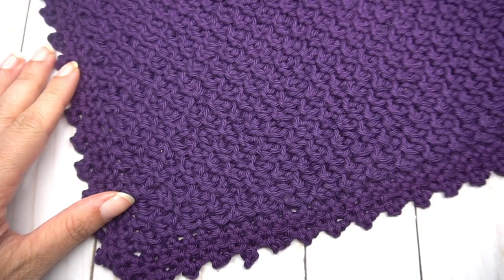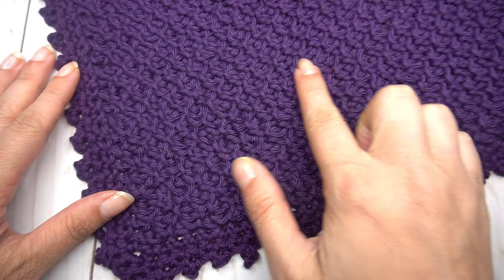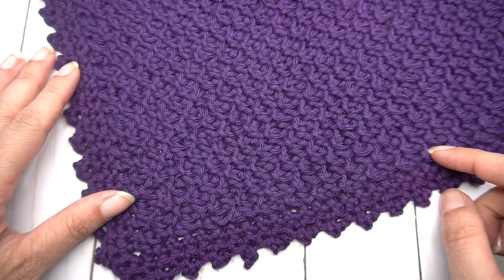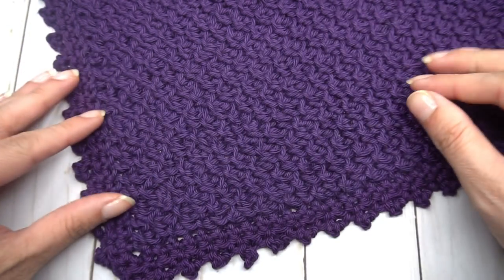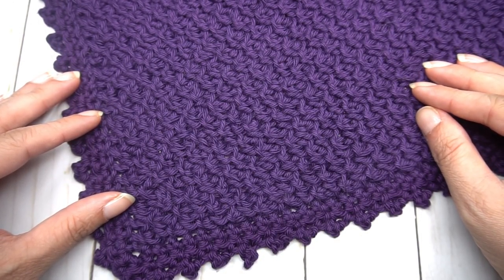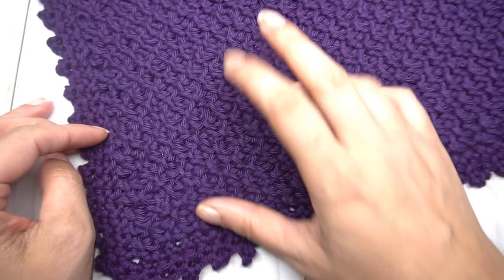Hello, Ashley here with heart hook home.com. Today we are going to learn how to do the Tunisian honeycomb stitch. It's just beautiful — it ends up making these little diamond-looking shapes that look like little honeycombs, and they're gorgeous.